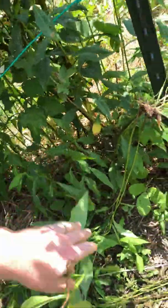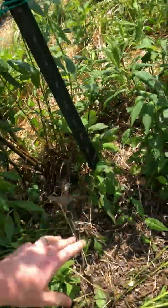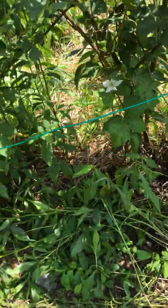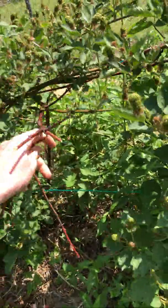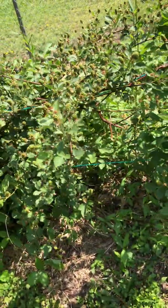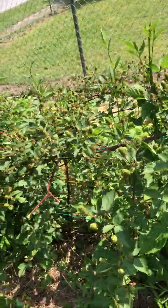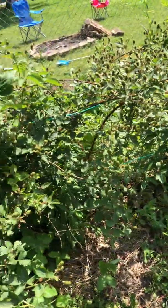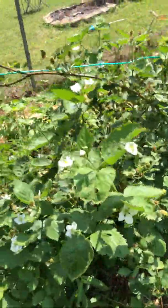We'll come through later and pull all these weeds out. When I weed the blackberry patch, I like to just drop them right there so they can act as ground cover. Here's a cane that didn't make it through the winter. Blackberries' survival rate over winter is over 95%. I only lost one cane out of all these bushes — I probably have 40 canes coming up — so it's a really good survival rate.